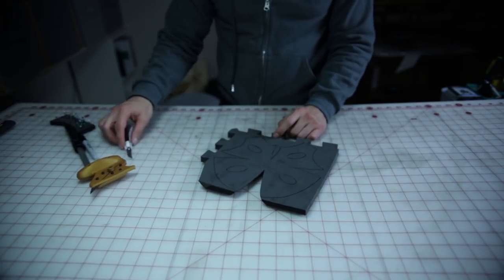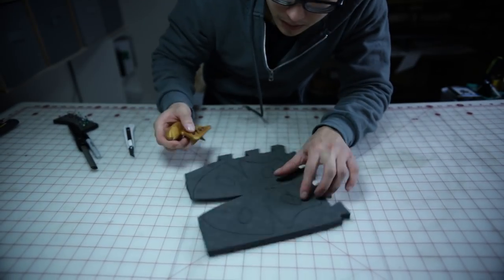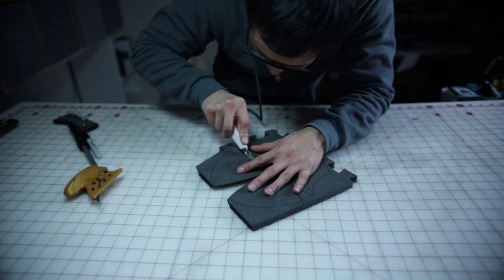Now we just have to do that for the rest of these slits. For the rest of these slits, I used a bevel cutter and a regular utility knife to make the bevel edges.